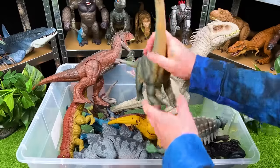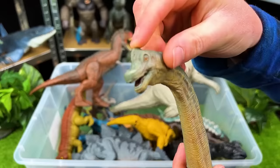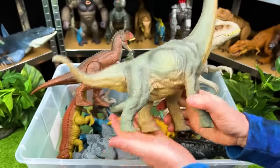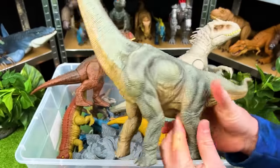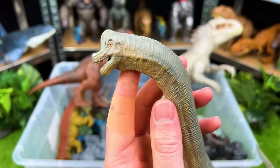Up next with a super long neck, we've got the awesome Brachiosaurus. Look at that interesting bump on its head right there. This figure doesn't have any movable parts, but it is super realistic with its coloring and its texture.